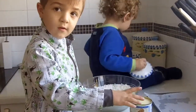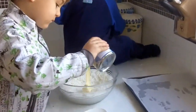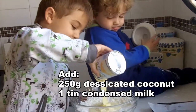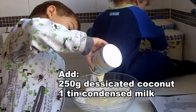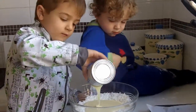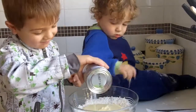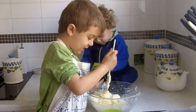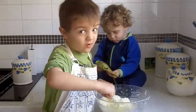How about you pour it in? It looks big when you come out like that. I can do that. Can I take a bit of it to taste? Hello, you might need help. I got some on me. Yummy, yummy. I can make the spoon off my face.